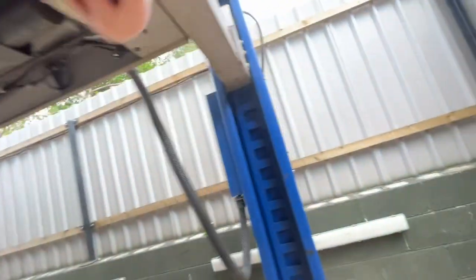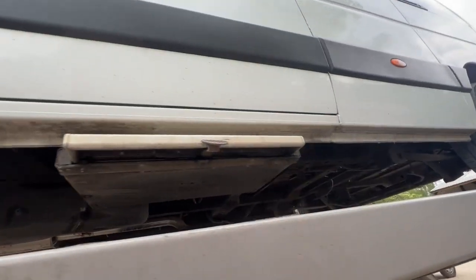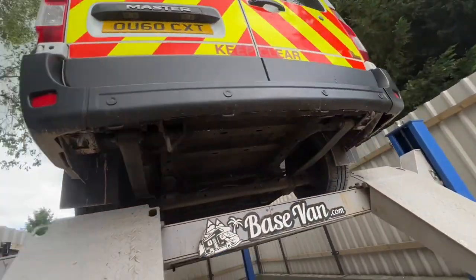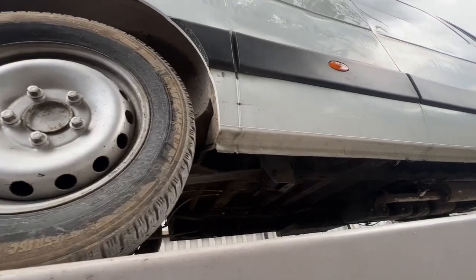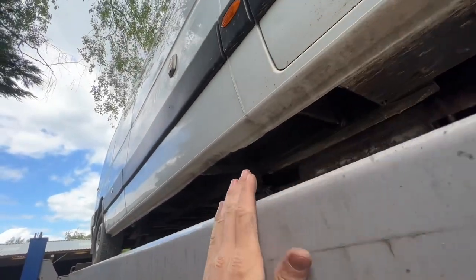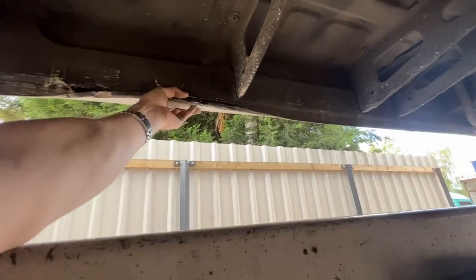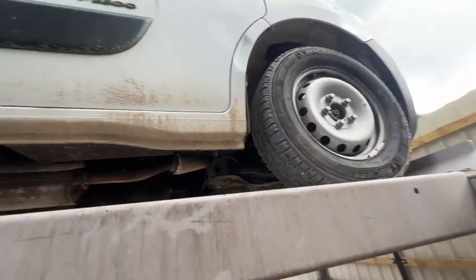Yeah, this is looking nice. On the external side of the sills - nice and straight, no bangs. These are the places you really care about; where they get damaged further up it's not as important. Parking sensors - good spec. There's a slight inward dent here but it'll probably pull out, and there's no corrosion, it's nice and solid. Yeah, nice example so far.